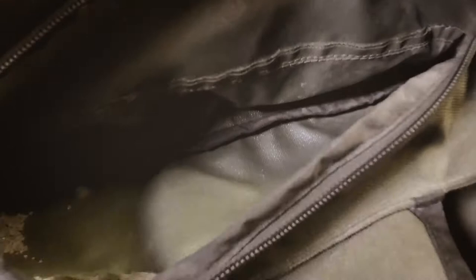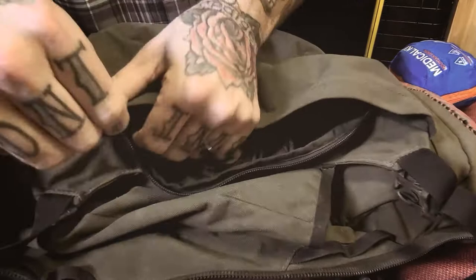Then we have these two side pockets here. I like to put the buff in there — it's kind of nice to have that handy up front. This other pocket we'll put a pair of gloves, so you can access those pretty well.